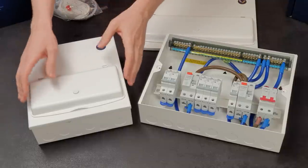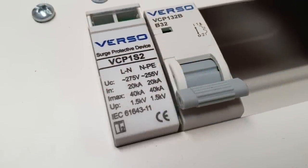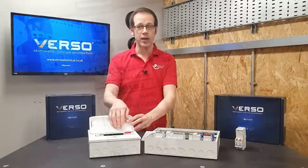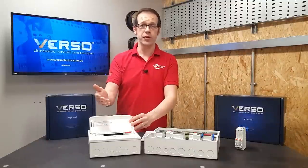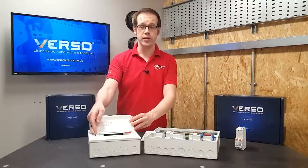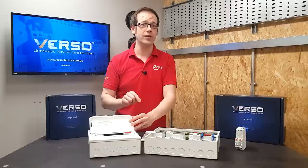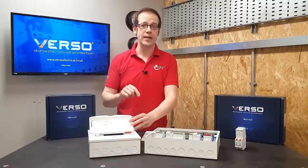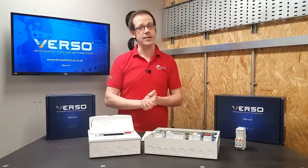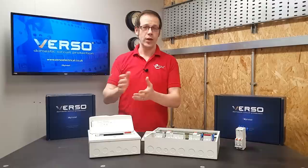Looking at the smaller board here, you can see that surge protection is also available. The devices from Premspec require an external protective device, which also provides a means of isolation for maintenance. Just to avoid any confusion during installation, every surge device currently available from Premspec contains both a metal oxide varistor and a gas discharge tube, which basically means the SPD will be suitable for use on every common type of earthing arrangement - TNS, TNCS, and TT - which removes another layer of worry when installing them.